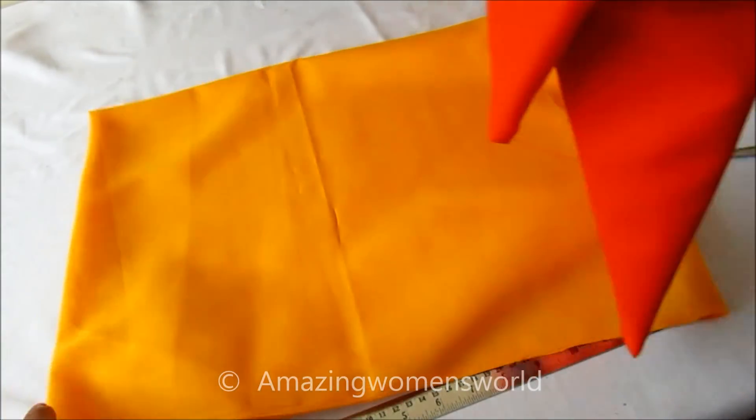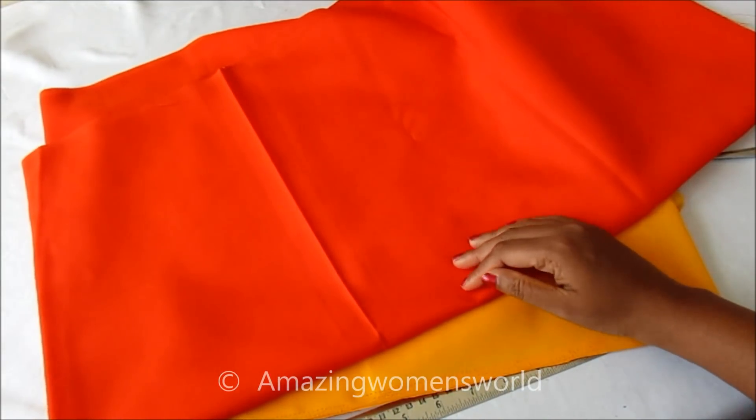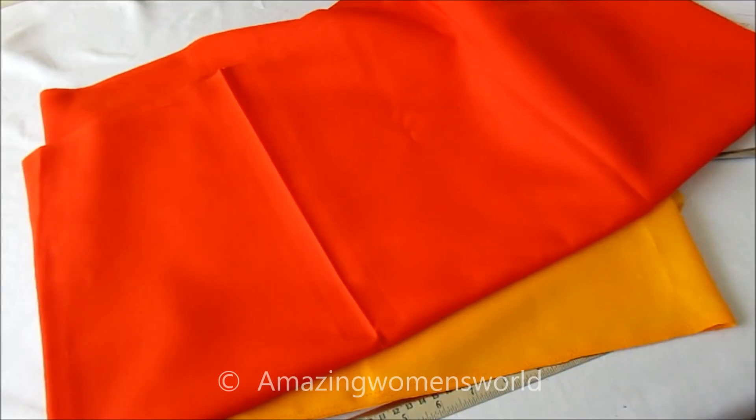Not wasting much time, let's quickly start with this project. The materials I'm going to use are two meters of yellow fabric and three meters of orange color fabric — both polyester fabric.